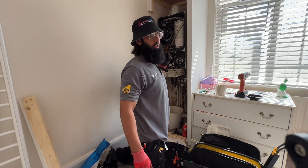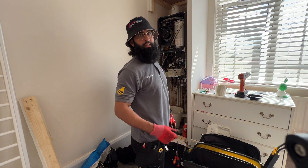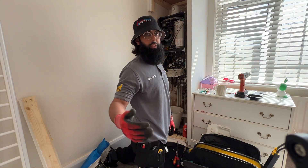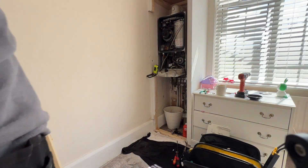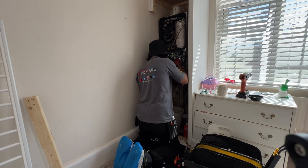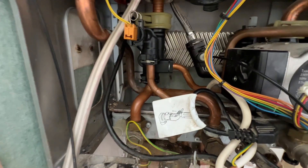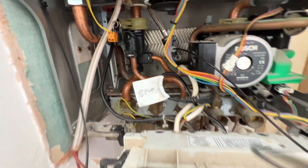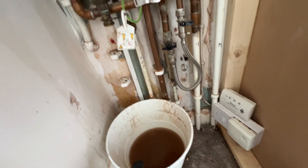That's all done, it's all connected back together. I'm going to go downstairs, turn the water on at the mains, test the mains first and then fill up the boiler. As you can see, no leaks found on the mains, so I'll proceed with putting the water in.